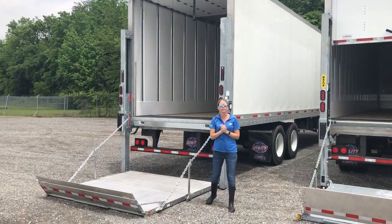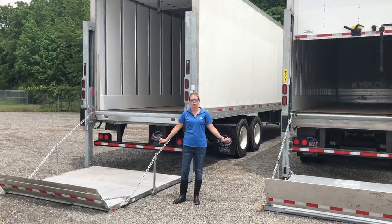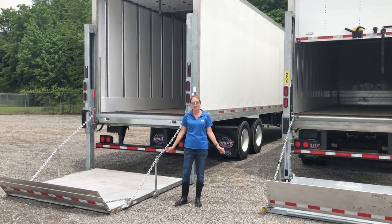Utility has a five-year warranty, and both liftgates also come with a five-year warranty. We've got plenty of these in stock — give us a call today.